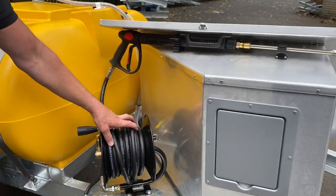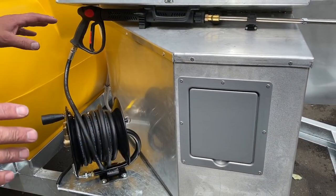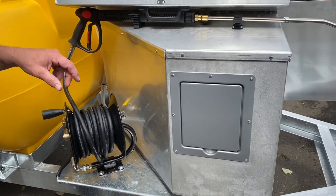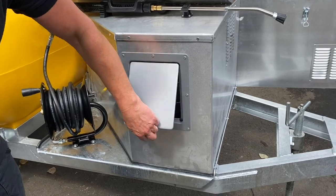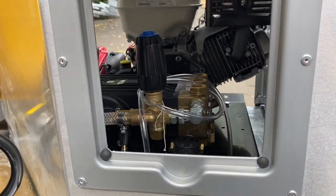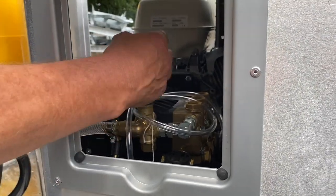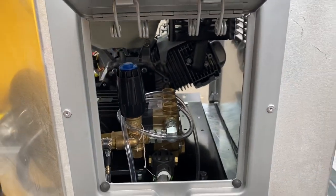And then we've got 10 metres of hose on this hose reel, and then we've got a special adapted lance that will mist and wash at the same time — I'll show you that in the demo. Also inside that flap there is your unloader valve. Turn that at the top and that will give you more or less pressure depending on which application you're using.